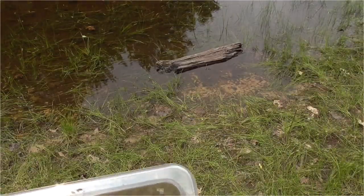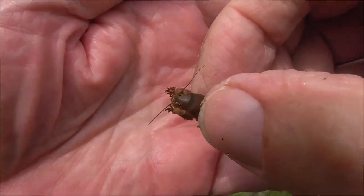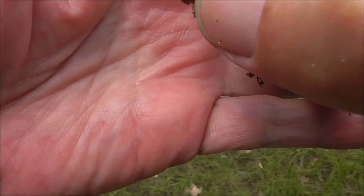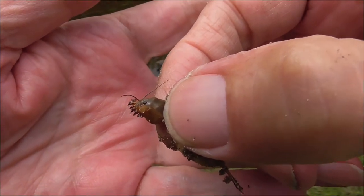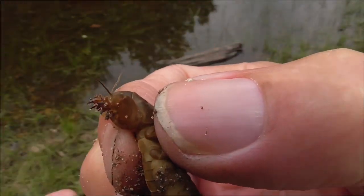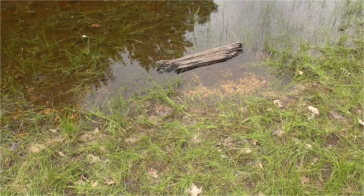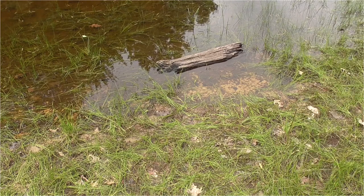Let me see if I can get one of these out. He's kind of a small one. I'll let this guy go first — down you go, dude. Well, he burrowed right down.